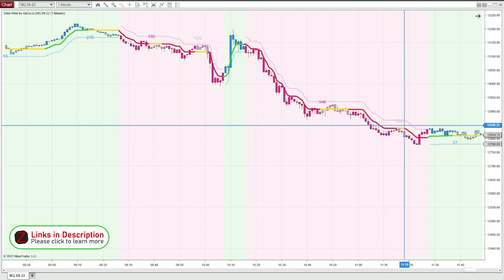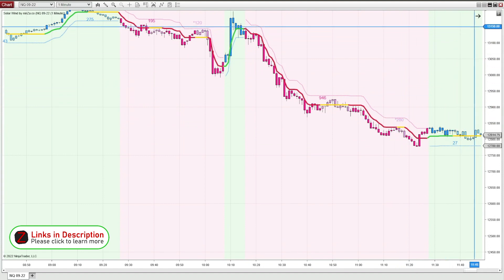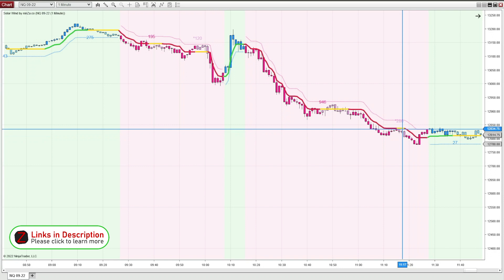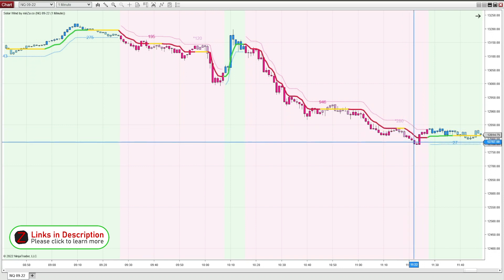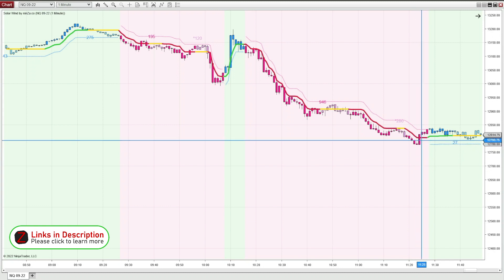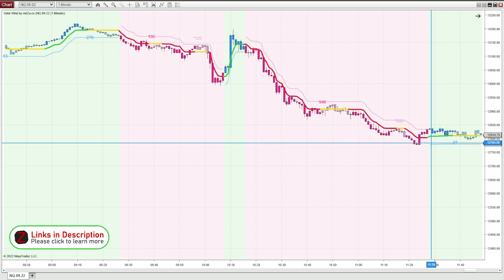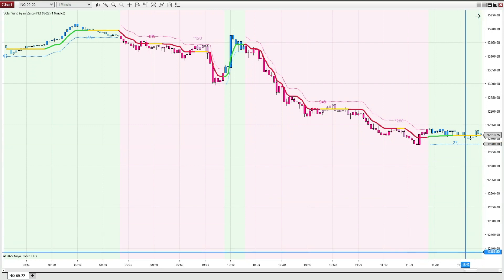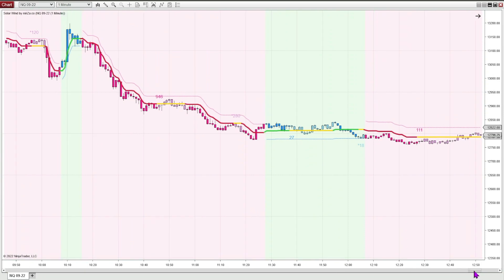And here we see some weakness — there's a little asterisk right there. Sure enough, we had one last burst of light before it faded out. Then we're looking for a reversal and it turns bullish again. I'm usually done trading by 11 a.m. or noon, so I wouldn't be trading past this hour. But you see it just kind of ranged and didn't really do much.